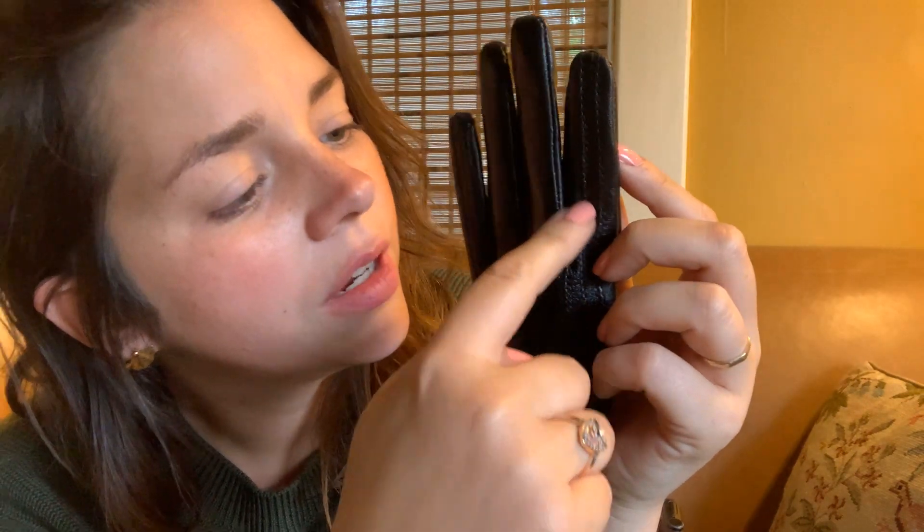So they have these lines down the pinky, and they cross over to one side of the wrist, and then the pointer finger down the other side, to the other side of the wrist. Nothing can get in the way of my enjoyment of these gloves.